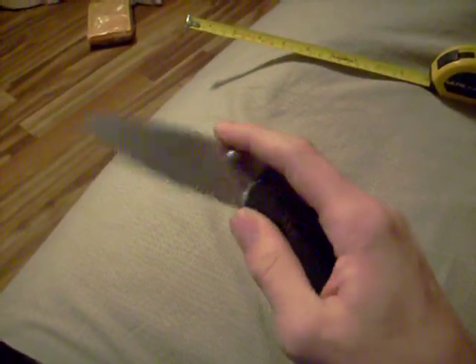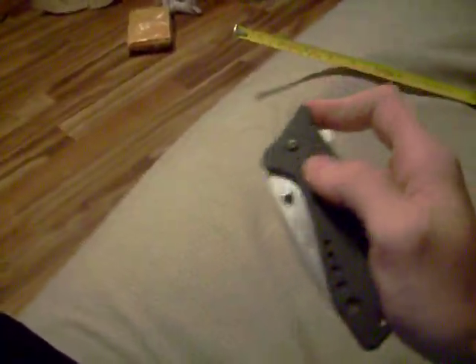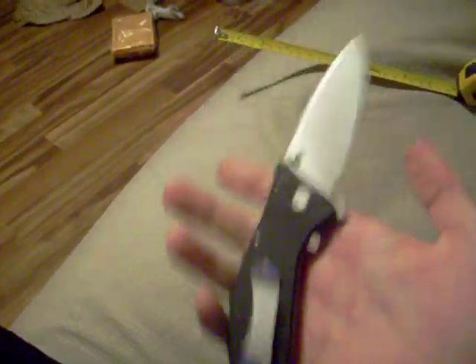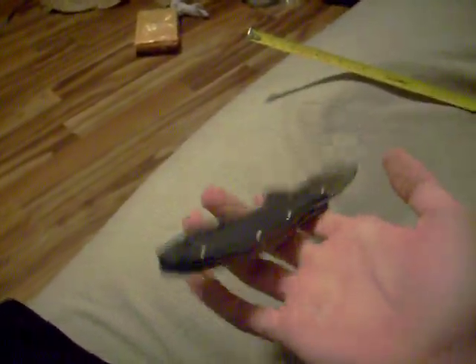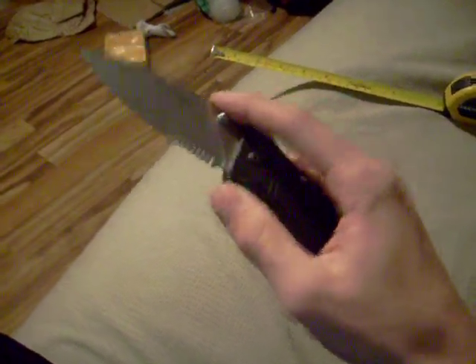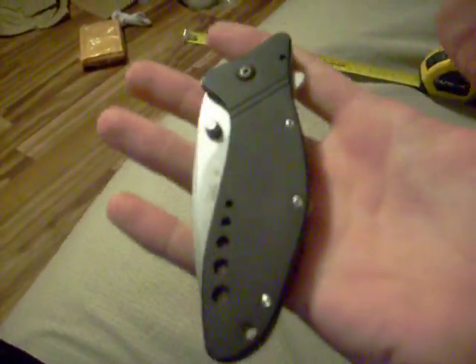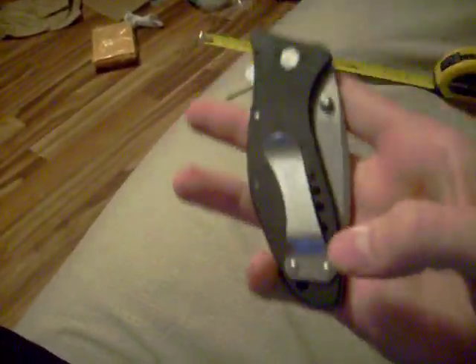3.75 inches and the handle is 5 inches. It's pretty big — it's a big knife. It's pretty heavy too, 6.3 ounces. It's big, very heavy. It's got the pocket clip, which can only be right-handed only.